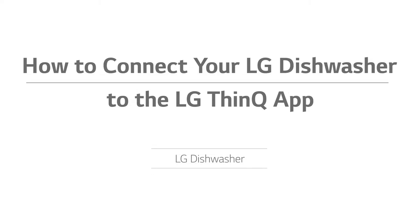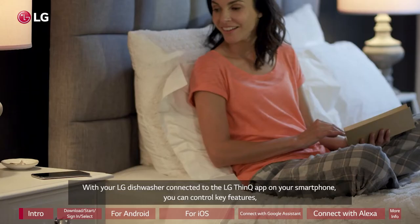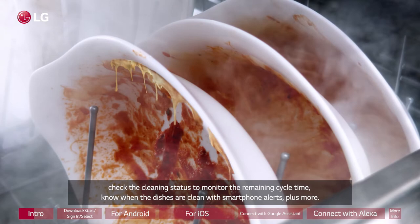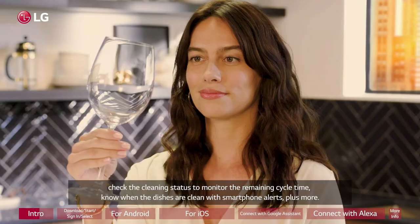How to connect your LG Dishwasher to the LG ThinQ app. With your LG Dishwasher connected to the LG ThinQ app on your smartphone, you can control key features, check the cleaning status to monitor the remaining cycle time, know when the dishes are clean with smartphone alerts, plus more.